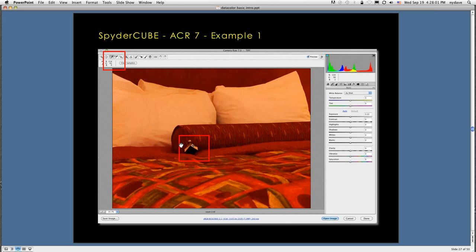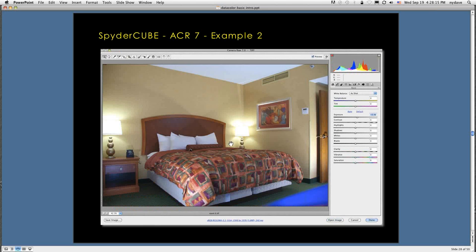In Adobe Camera Raw, it's a somewhat similar process. Take the white-gray balance dropper on the upper left, zoom in on the SpiderCube, and click on the gray area — it will color balance the image. We have controls on the right and under the tool bars at the top that allow us to fine-tune the image and make adjustments as we go.